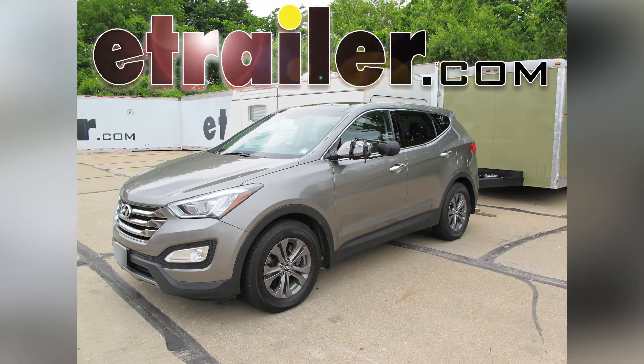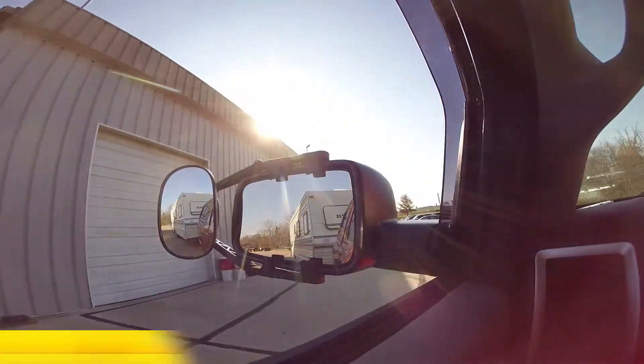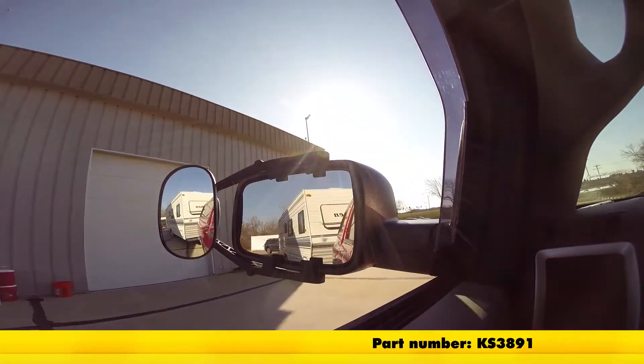Today on our 2013 Hyundai Santa Fe, we're going to show you how to install the K-Source Universal Clip-On Towing Mirror. Part number is KS3891.